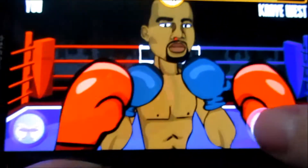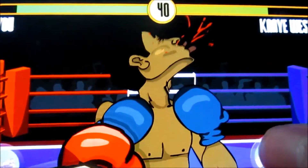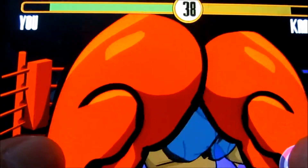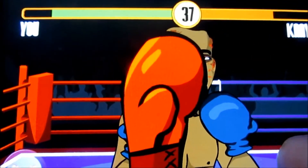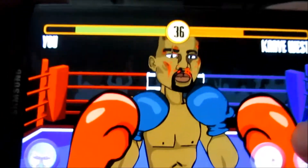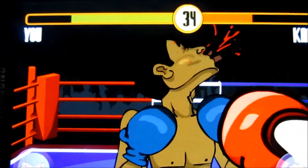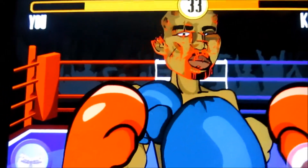The game does get very bloody and I love the effect that the more you beat on the dude's face, the more damage you can see. The graphics aren't that bad — they remind you of old school Mike Tyson's Punch-Out for the original Nintendo and I think Super Nintendo.